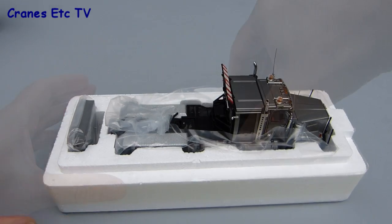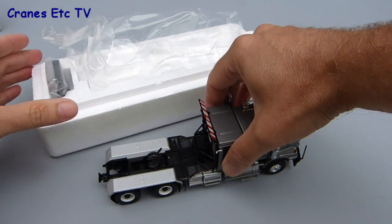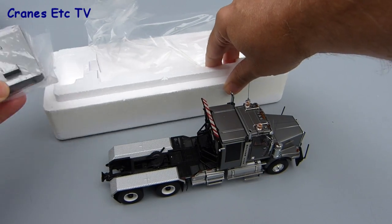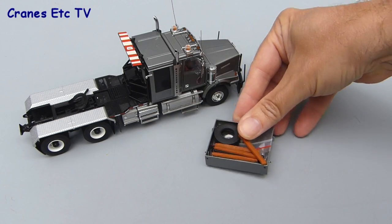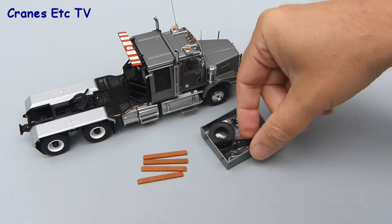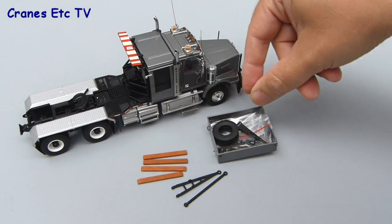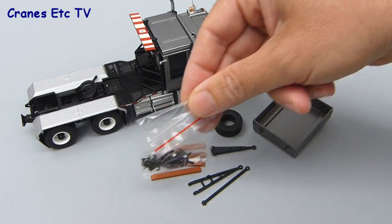Turning it the right way up, the only pieces in the box are the truck itself which is wrapped in a little bit of polythene, and there's a bag full of some parts, but there are no instructions for the model. Inside the bag you've got a ballast box, there are some replica timber planks, there are three different types of drawbar, there's a spare wheel, and there's a bag containing some chains and other small parts.